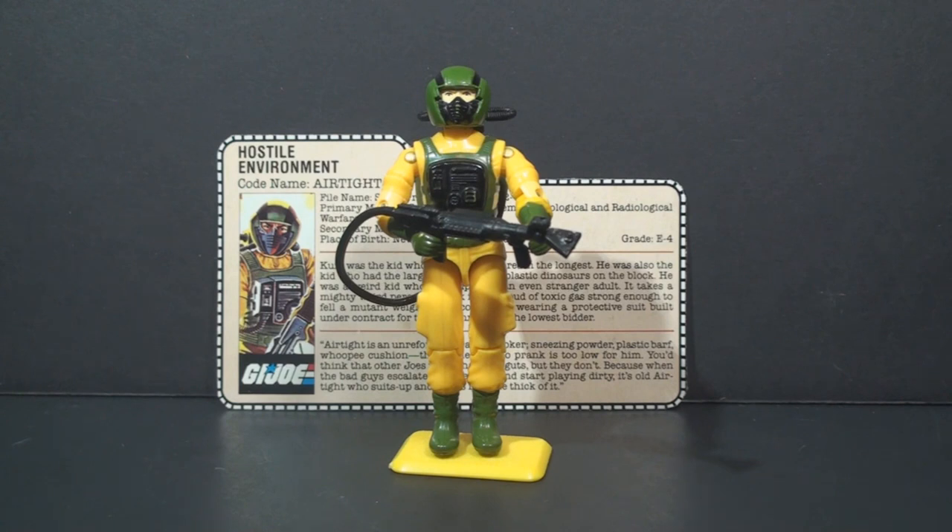There was a missed opportunity with Airtight when they introduced the Eco Warriors. His specialty would have fit in perfectly with that sub-team, but they did not issue a new version of Airtight for that team.